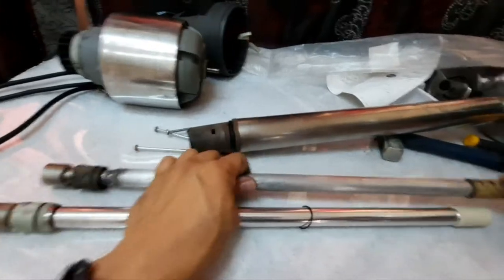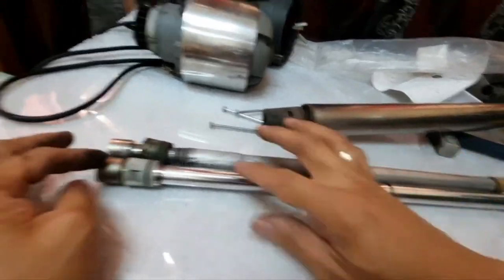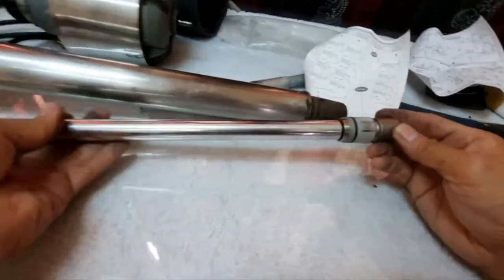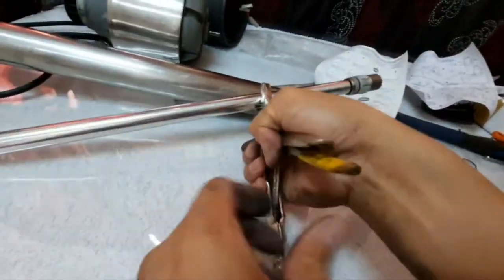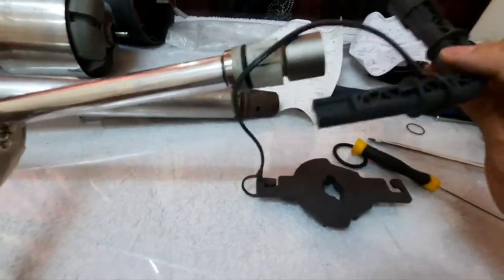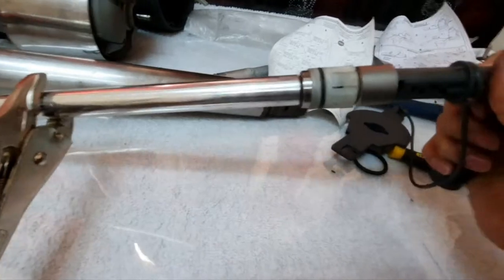Now that we have the whole drive shaft open, we can verify to make sure the new and old parts are exactly the same — same length, same diameter, and same fixation. Before we insert the new shaft inside the driving shaft housing, make sure that this coupling part is well tightened. Using a bias grip, you can grip this, and with the special Robocook tool, tighten the coupling.